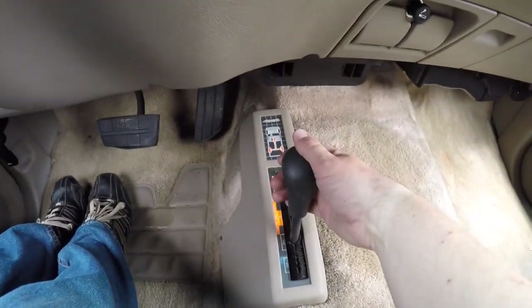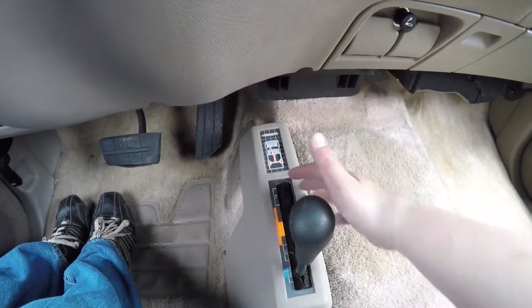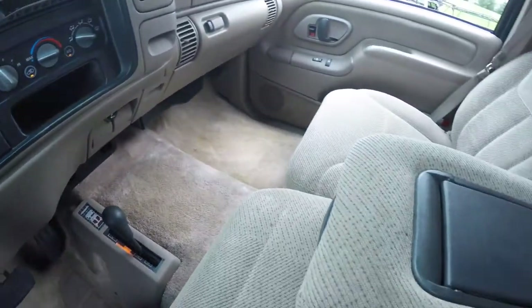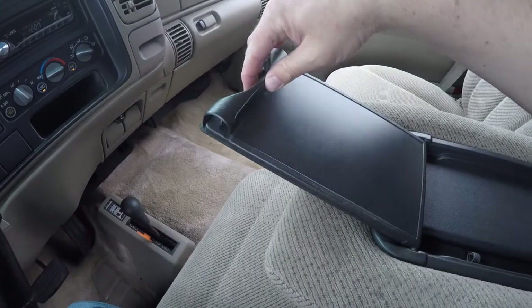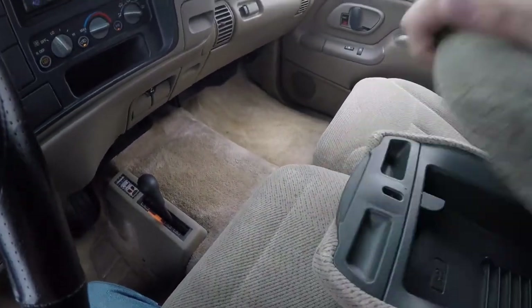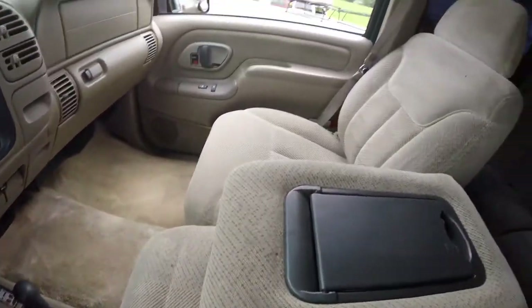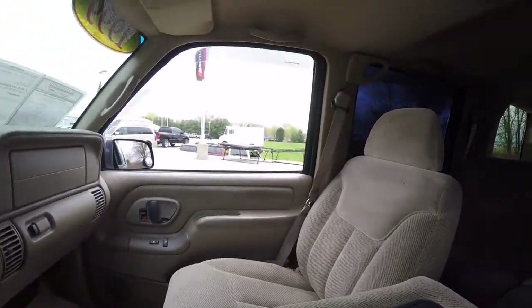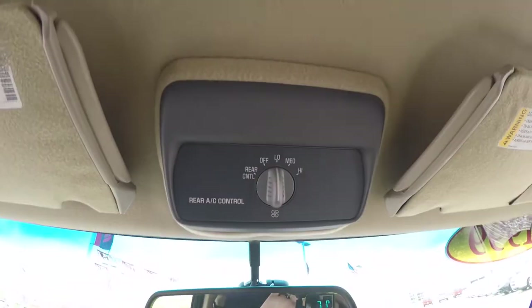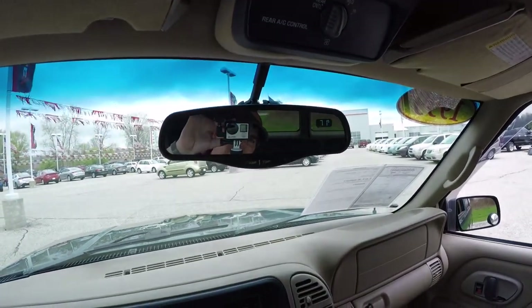Looking down here, you do have your four-wheel drive switch. There's a handy little clip here to write notes on with a pin holder, and it opens up to reveal storage. Looking overhead, you have rear AC controls, and also an automatic dim rearview mirror with integrated compass and temperature display.